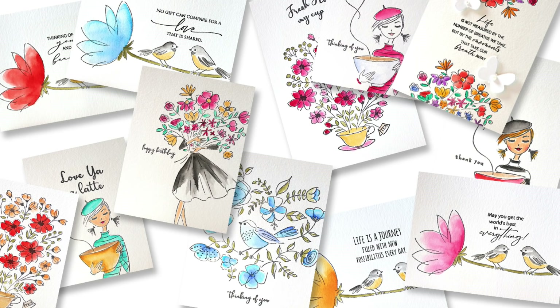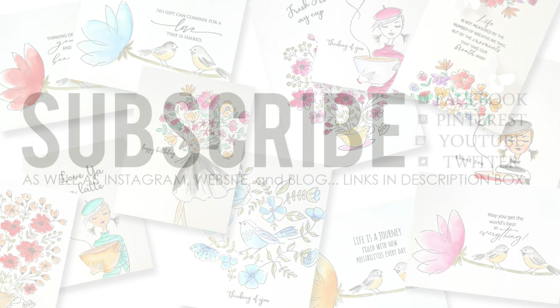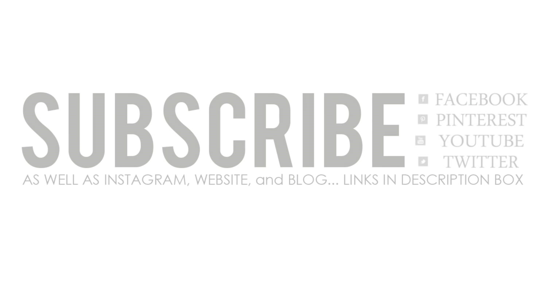If you enjoyed today's video, please be sure to give it a thumbs up and subscribe to our channel. You can also connect with Penny Black on Facebook, Pinterest, Twitter, Instagram, our website, and our blog. I will link everything for you, including all the stamps used, in the YouTube description box below. Happy stamping!